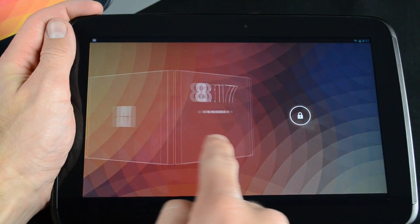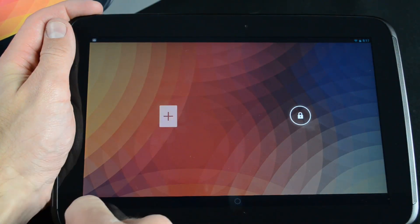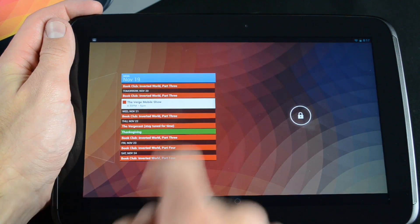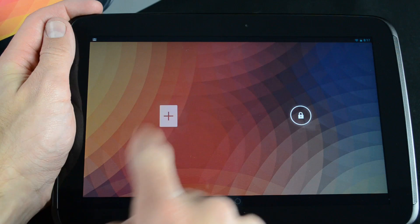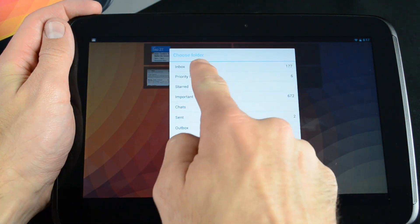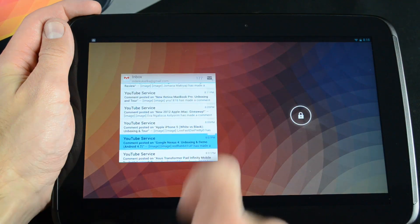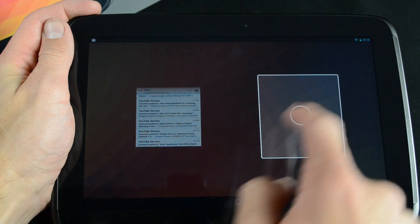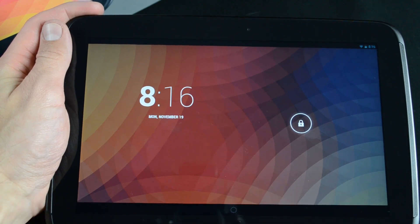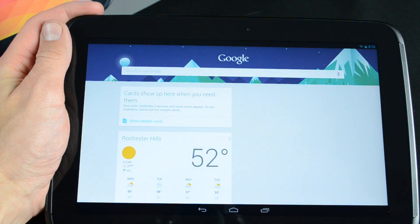The Nexus 10 launches with Android 4.2, the newest version of Jelly Bean. This brings some important new features such as lock screen widgets, which you can add by tapping the plus icon. You can continue adding more widgets and scroll through them in a carousel viewer. To launch them, just tap the widget and swipe to unlock. You can also launch Google Now from the lock screen by swiping up on the circle toward the bottom of the screen.